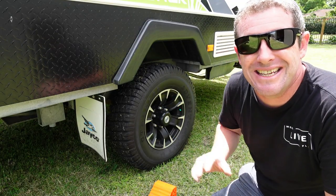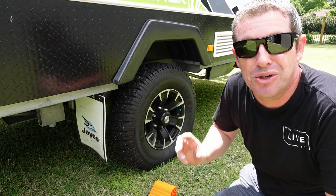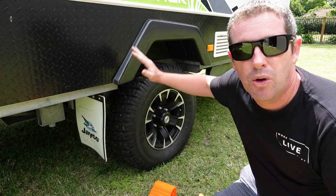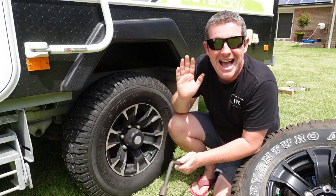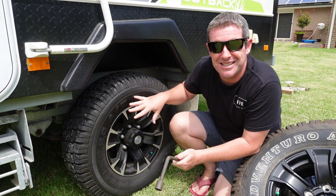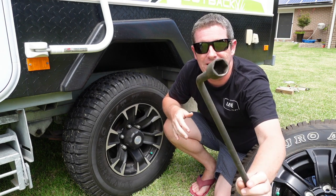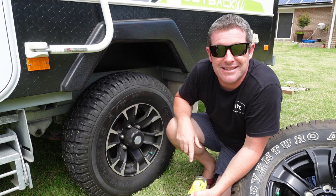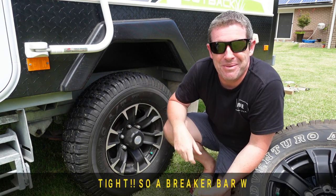Safety first: particularly if you're on unlevel or uneven ground, it's a good idea to leave your camper trailer attached to your tow vehicle if you possibly can. Also make sure you've got the handbrake up and most importantly chock the opposing wheel that you're jacking. That will make sure it doesn't move around and doesn't slip off the jack. Another good idea before you jack it up off the ground is to loosen the wheel nuts — it's a lot easier to do it when it's on the ground, particularly if they're really tight. If you've got a reasonably modern Jayco camper trailer or caravan, the wheel lug nuts are 19mm and a rattle gun will get these off reasonably easily.